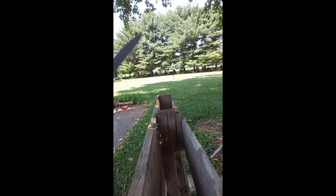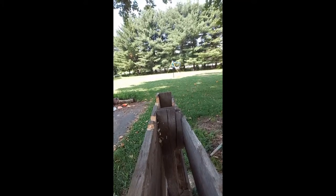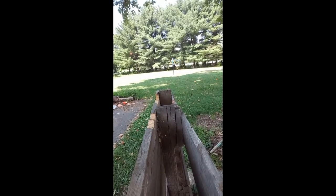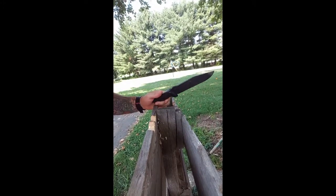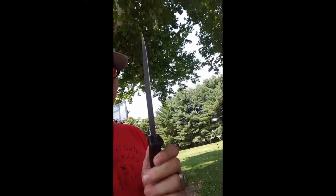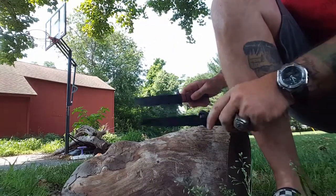I'm holding it way down in a modified grip, and the bite this thing gets with just a flick of the wrist is just insane. It doesn't want to leave the wood — it's just in there. It's devastating. You've seen how many swings I took with each of them. This BK7 is going to give you more bite and take out more chunks than the other.